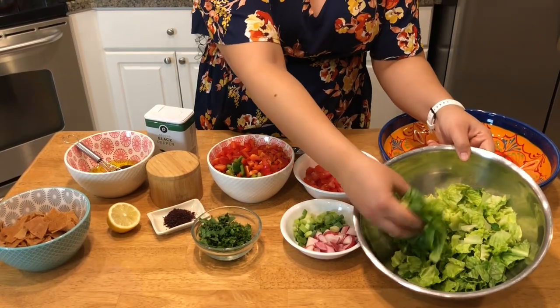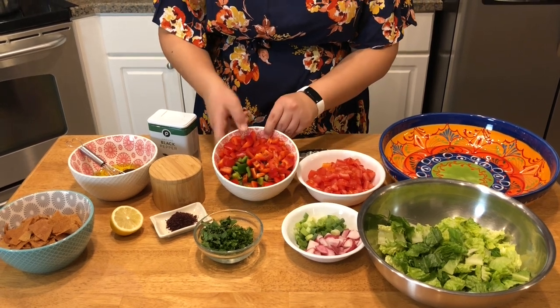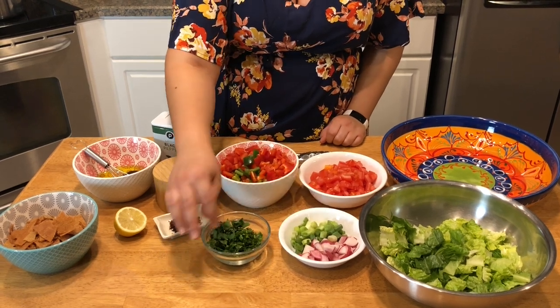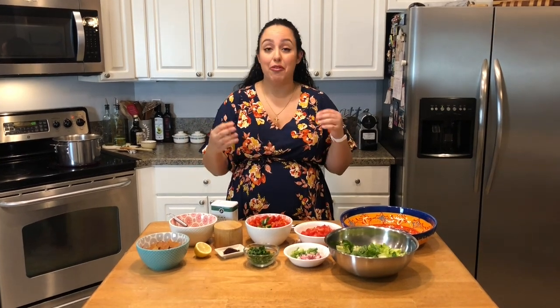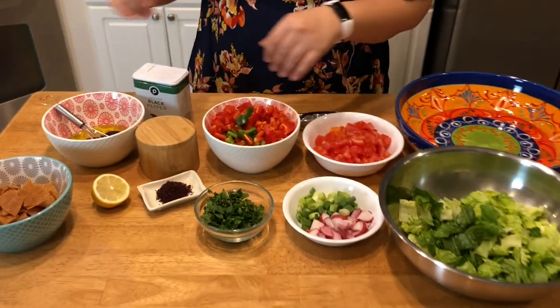I have some romaine lettuce that I've chopped up into bite-sized pieces, a couple tomatoes that I've chopped up, some bell peppers — a green and a red one — some radish, some green onion, some parsley, and some fresh mint. You can also use dried mint. I love to have cucumbers in here, but I don't have any right now. I tend to like Persian cucumbers, cut in half in half-moon shapes. Those would normally go in here.